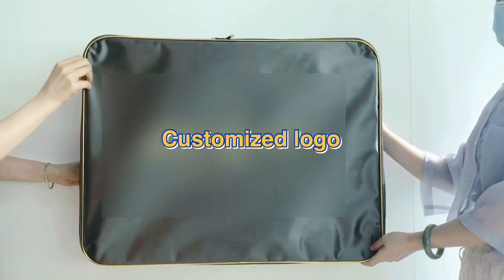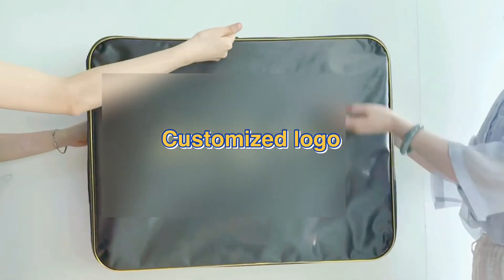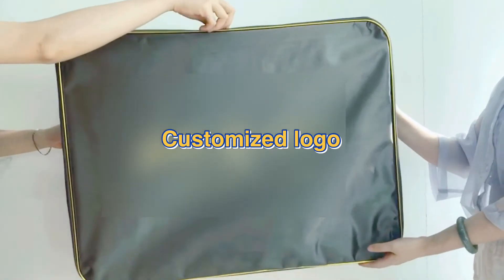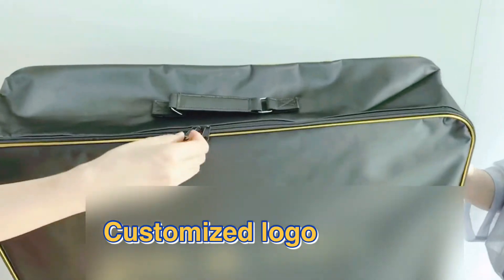One piece green nylon zipper fits at three sides of the front panel, with two pieces of matched metal pullers.